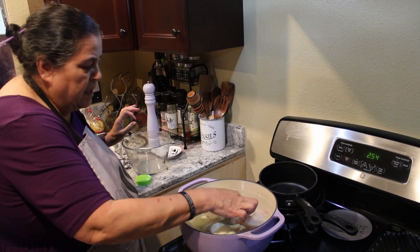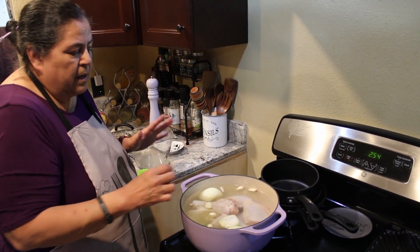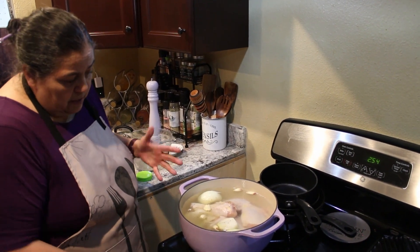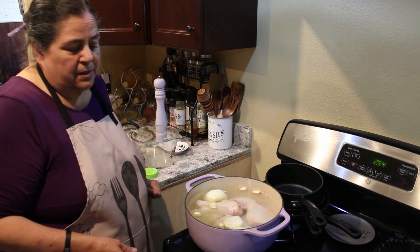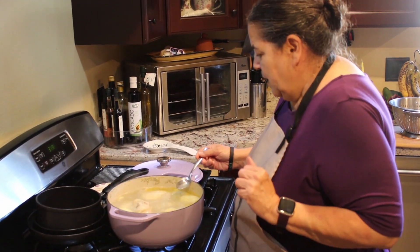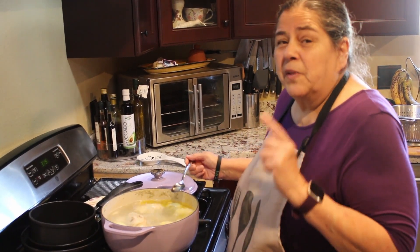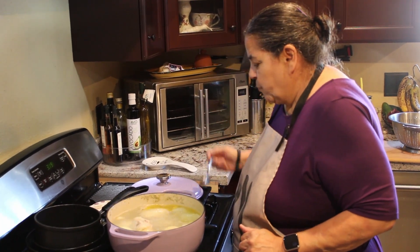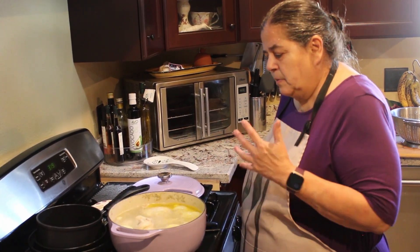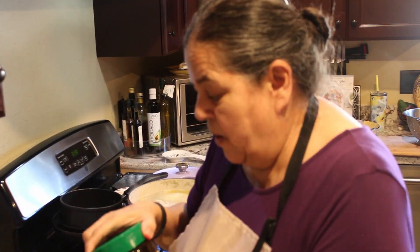I'm going to cover this and let them submerge. We're going to cook this, and once it starts boiling I'll check it in 30 minutes. I'm checking my chicken — it's almost cooked. But I'm going to taste the broth because you have to have flavorful broth to have good mole. There's not enough flavor, so I'm going to add some chicken granulated bouillon to kick it up a notch.